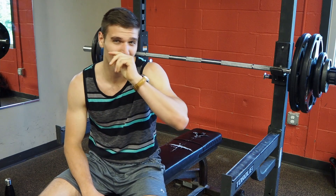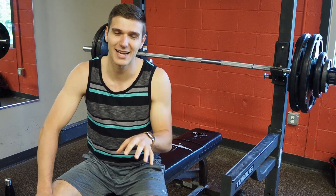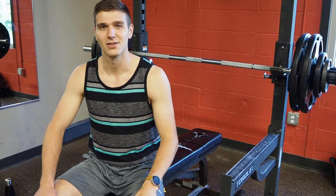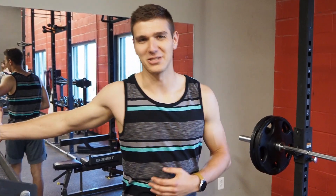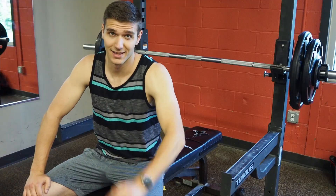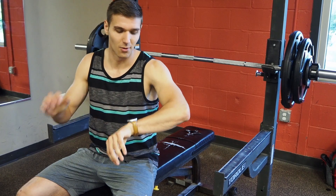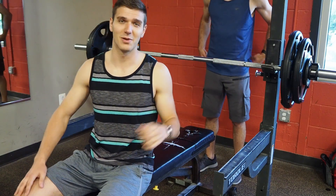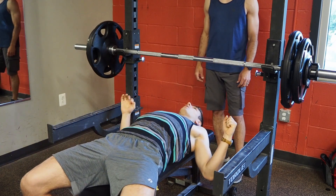My one-rep max is confirmed at 250 pounds. Now we're doing the actual test sets that count toward work volume at 85% of the one-rep max. I'll see you in five minutes for the first set. Stretching out, making sure I'm ready. This is the first one that counts — 85% is about 210 pounds. Let's see how many reps I can get.